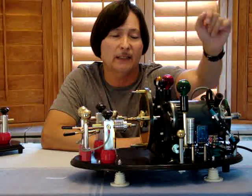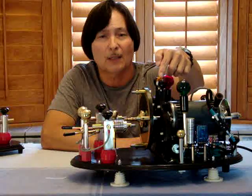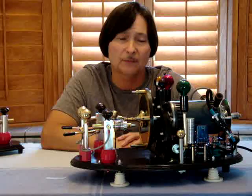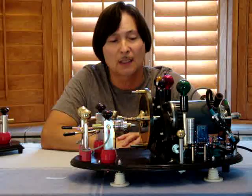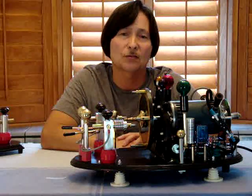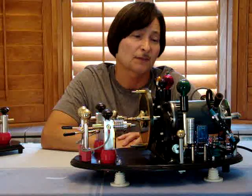The green light comes on, telling me the transfer has been completed. The yellow light on top of the tower blinks at every 540 revolutions per minute, telling me the motor is up to speed. I have a sensor circuit that picks up the pulses from the motor — that's how it knows to blink at every 540 RPM.